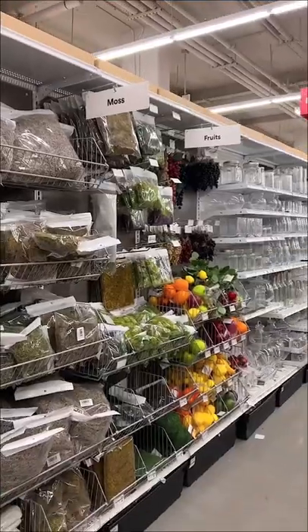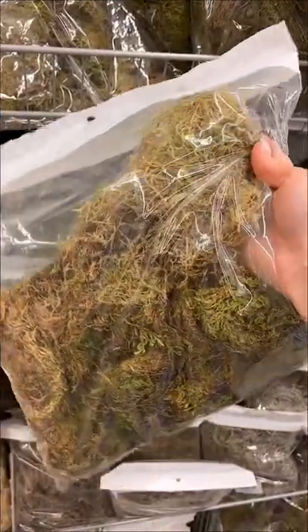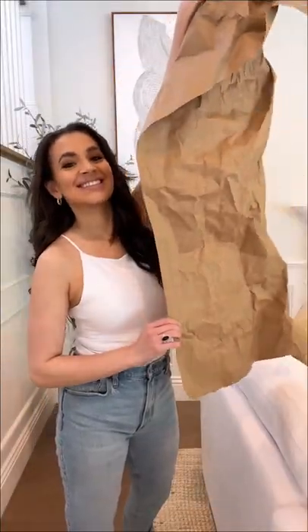So I went to Michael's — they have a whole moss section with lots of different options to choose from. I went with more of a faded green because I thought it looked more realistic. I also picked up a foam disc to elevate the planter a bit more, and some packaging paper to fill the sides of the planter.